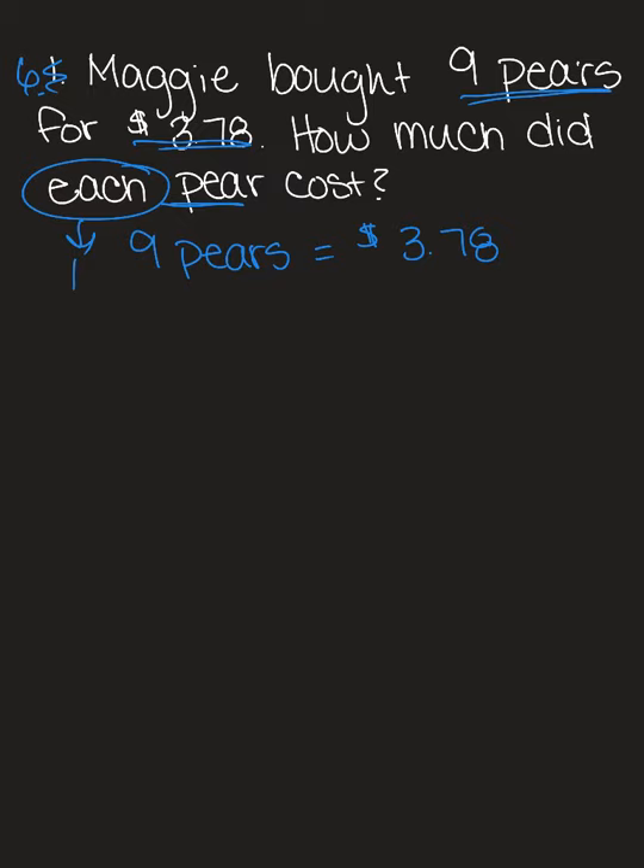Each means one, so I'm going to write: one pair equals blank. We're going to divide and figure out what we're splitting up. We need to figure out how much money they cost, so we're going to take $3.78 divided by nine — figuring out how many times nine can go into $3.78.